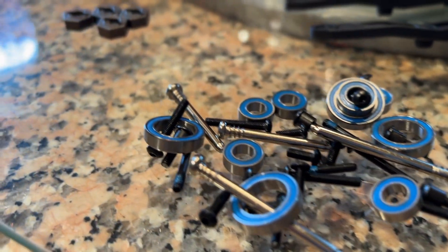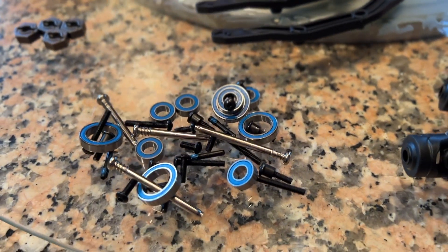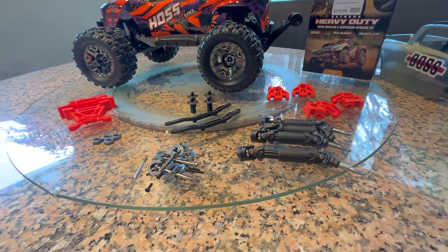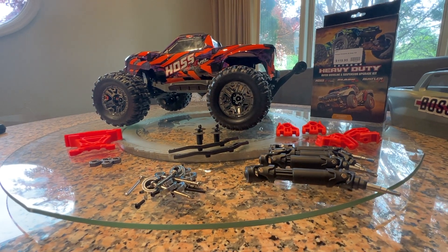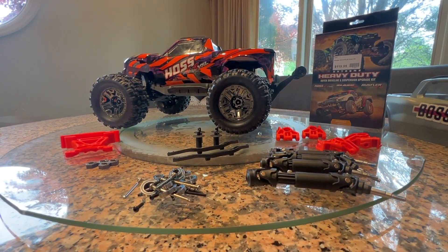You have oversized bearings with a pin set. Like all Traxxas upgrade kits, they give you all the components in the kit so you don't have to buy anything extra. Overall, this is going to make the Hoss a lot more durable. The Hoss in particular happens to be one of those cars we see a lot of damage from, even on the first or second run.